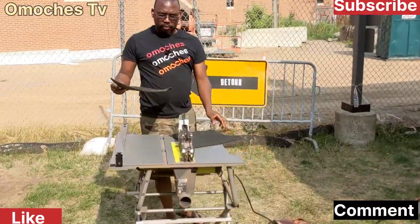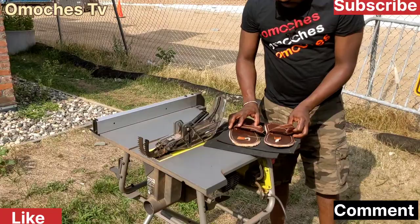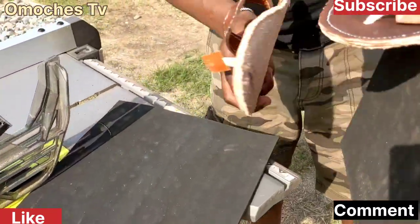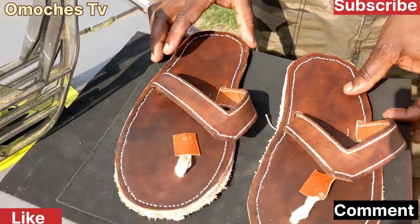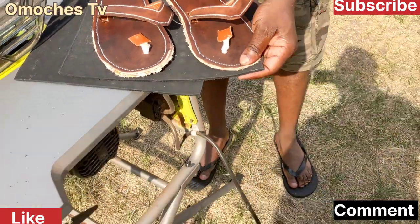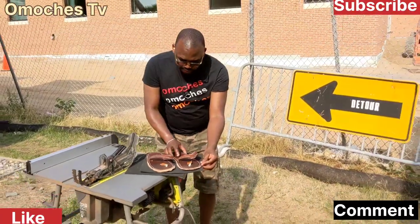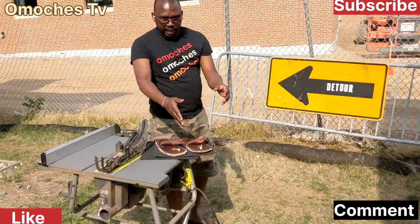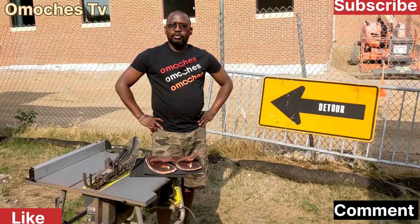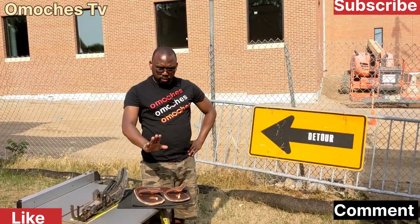The next part is I'm going to glue my two sandals here. I'm going to glue them and then let it rest. After that I'll cut it into shape and then you'll see how it goes. So the next step is gluing.